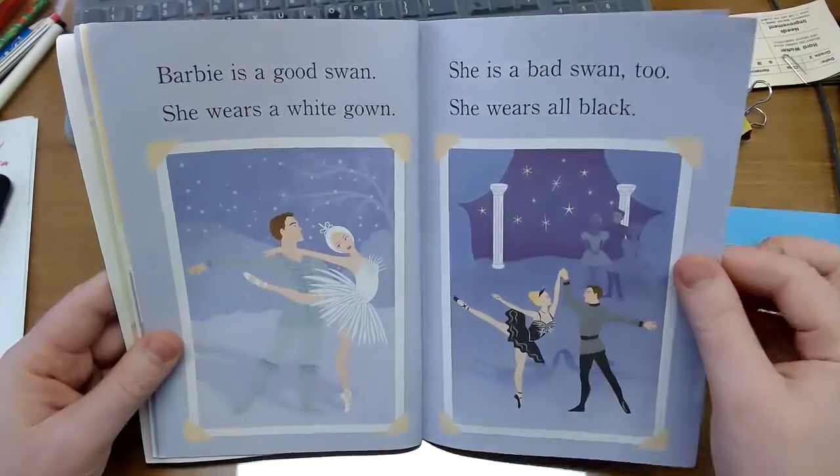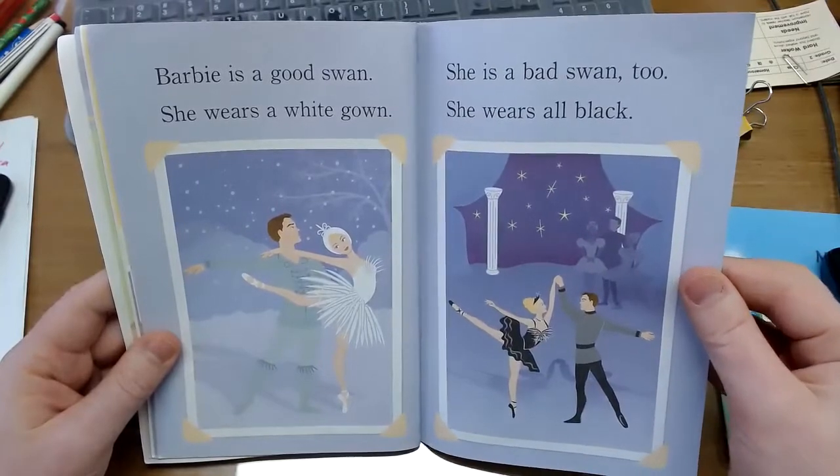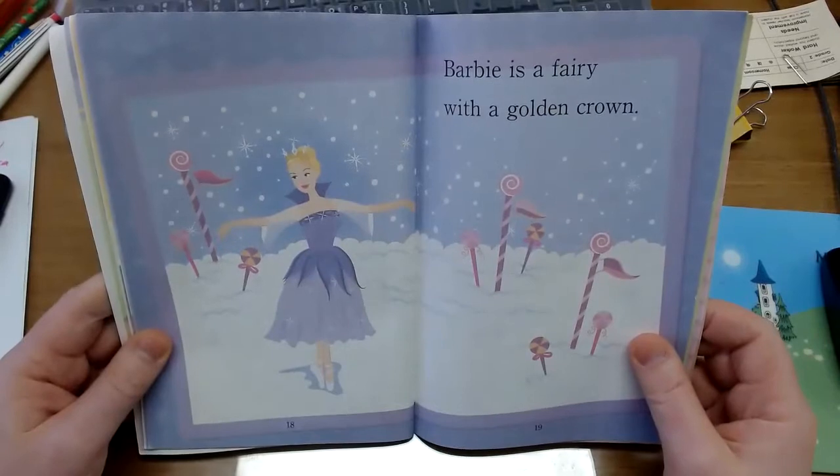Here she is acting in different dance performances. Barbie is a fairy with a golden crown.